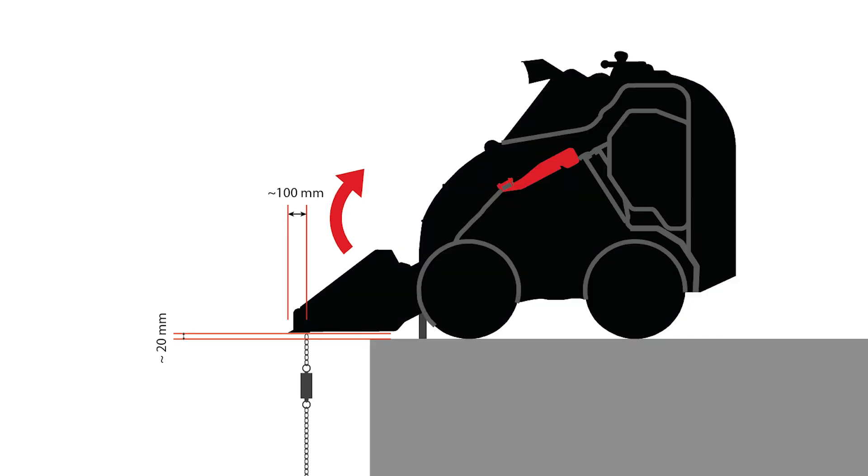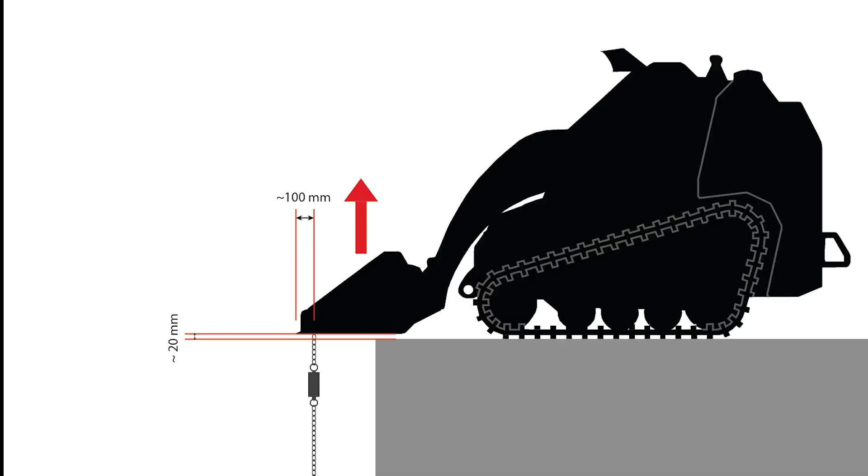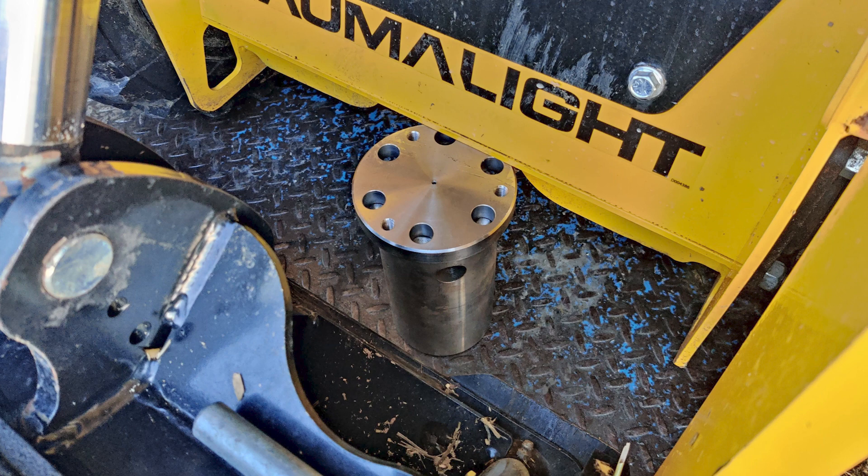For the wheeled skid steer, we would grab the reading once the back tires lift off the ground. We then do a similar test for the lift breakout force test. On the wheeled skid steer, we put a block by the front tires to prevent tire deflection for this test.